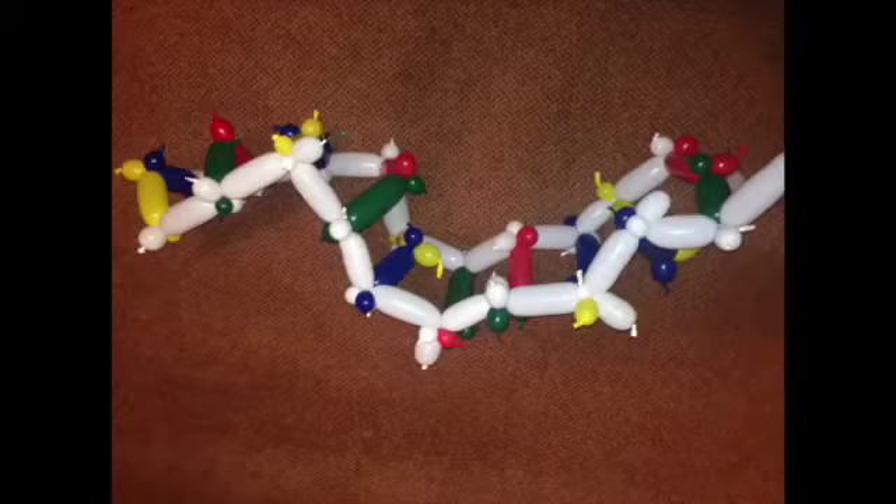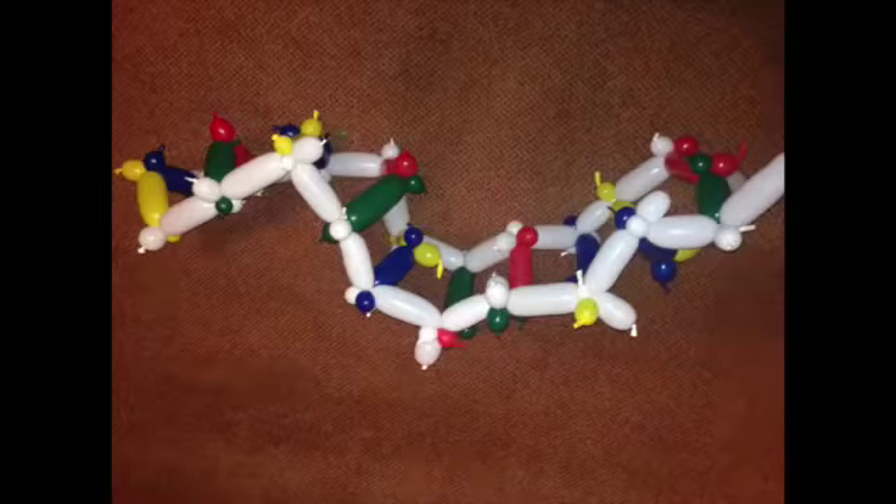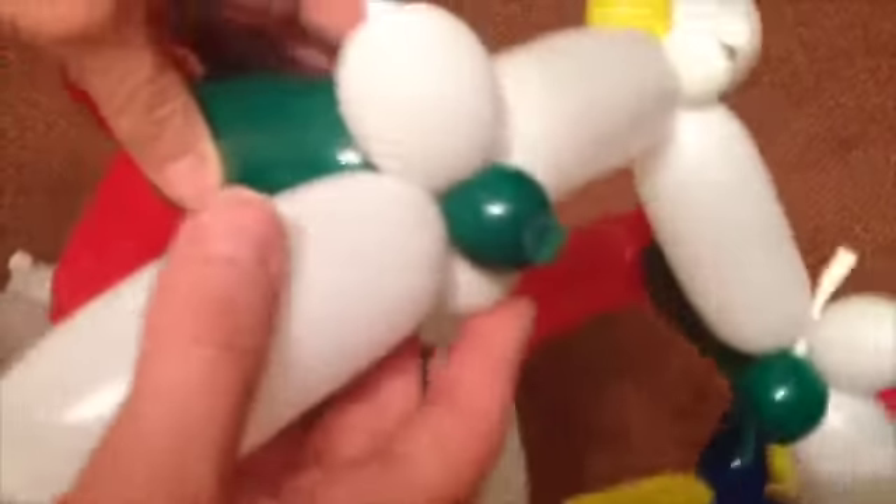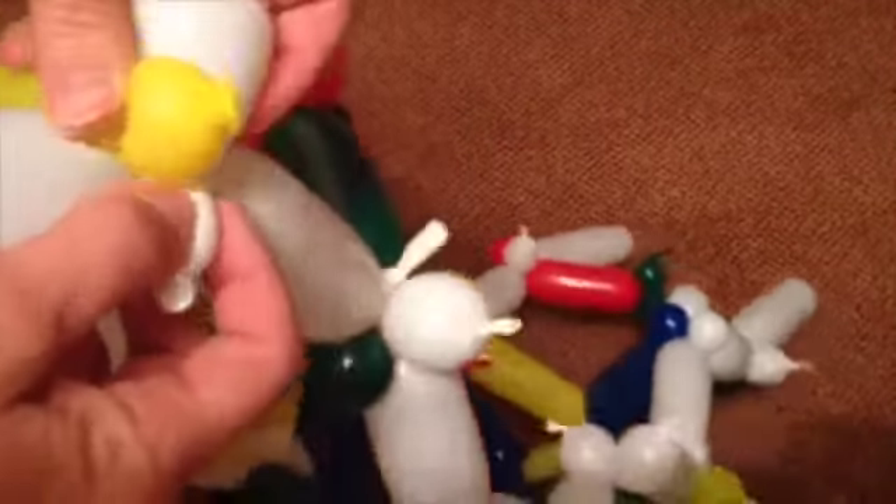You now have a very wobbly, higgledy-piggledy ladder. It must now lay flat to produce a good double helix. Everyone can join in to help. Adjust the join bubbles along the spine — they lie in clusters of 3. Place them 90 degrees from each other, so you have coloured, white, coloured, white.